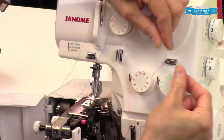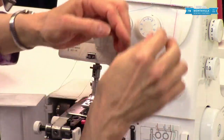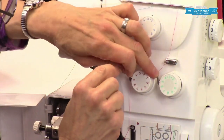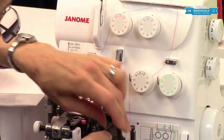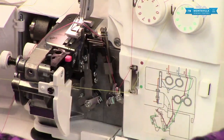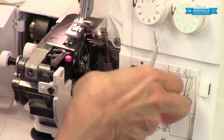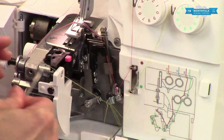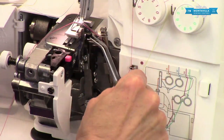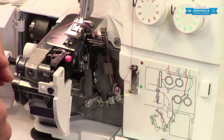Now we're going to do the lower looper. Put that in that thread guide, bring it around, give it a little pull upwards like this, and into this hook here, down into this guide here, pull out a little more thread. Then we go into these. Now it does help to have your thread so it's not fuzzy at the end. If it's a little bit fuzzy, just trim it with your scissors just to make sure that it's easy to thread.